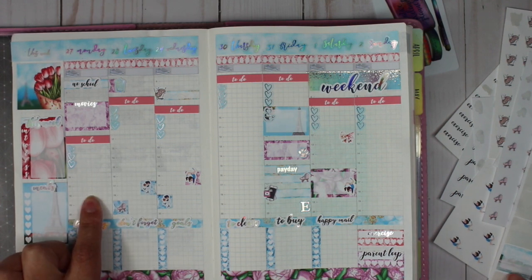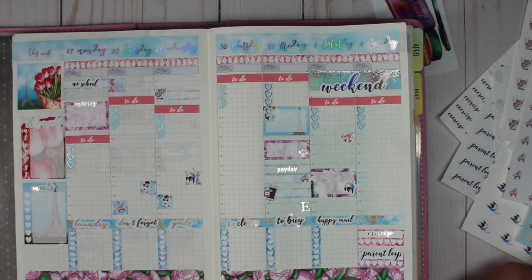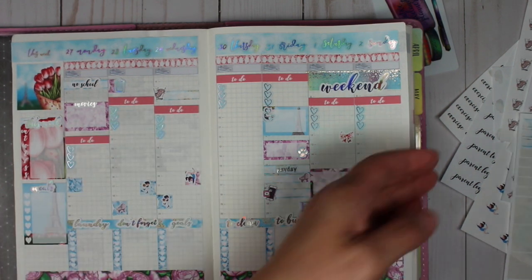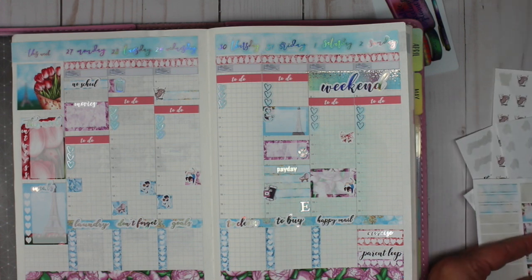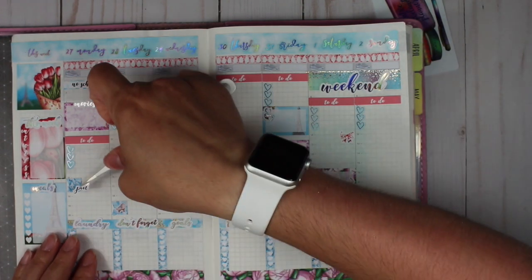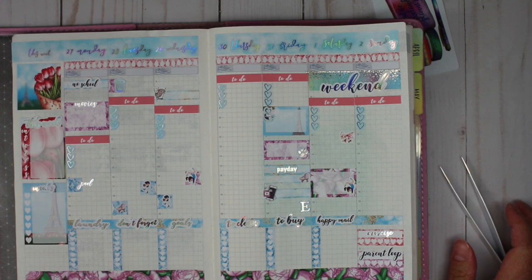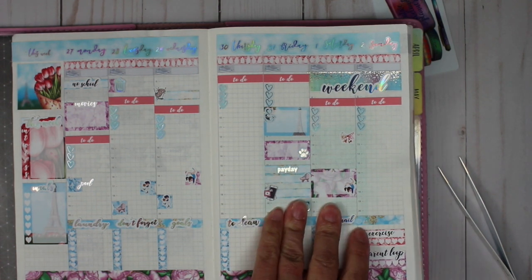We are also going to go and check out that pool tomorrow, so I will put that in here as well with a flag. Hopefully it is nice because the kids really want to be able to go there this summer. We've been stationed here a long time and have never gone to the pool, so they are excited to head over there tomorrow and check it out. I think that is it for right now — I'm going to fill this in off camera and post updates on Instagram throughout the week.